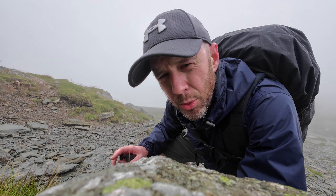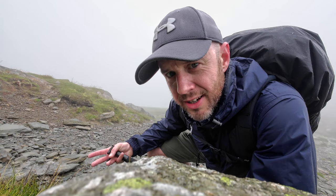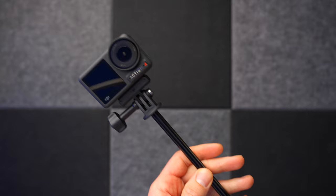That makes the way I test cameras like this quite different. I'm not going to attach it to a snowboard, hang it from a plane, or attach it to a tennis racket and have a few rounds with Roger Federer. I'm going to use it for two things: one is vlogging, like you're seeing now, and two is attaching it to a mountain bike tomorrow. But it really is the vlogging aspect of this camera that excites me and might excite you as well.